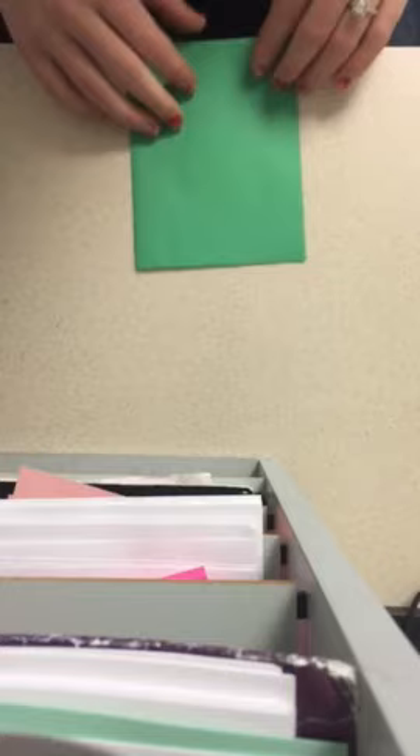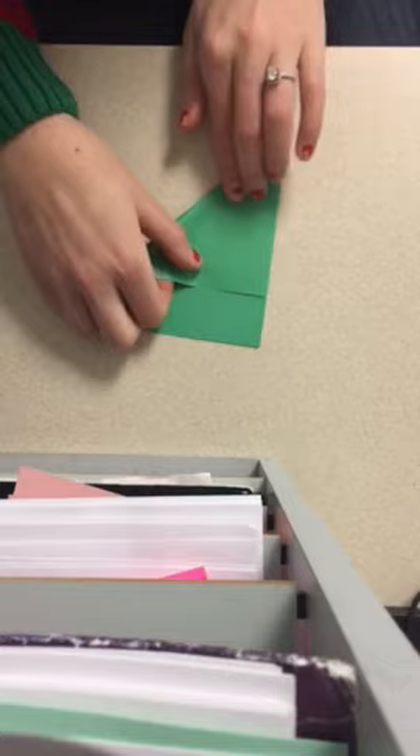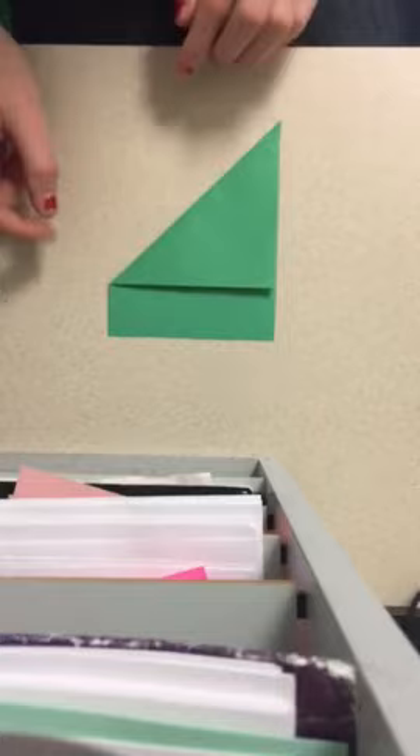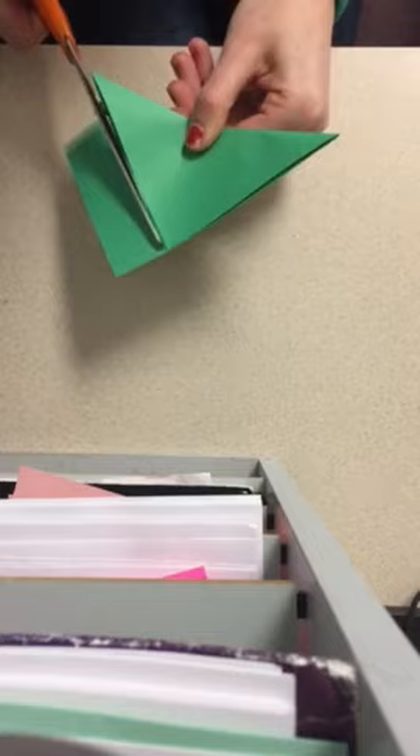Cut along that fold mark, so you should end up with two different rectangles. For origami we need squares, so take one of those sheets, take a corner and fold it all the way to the other side, then fold it down. Cut off this extra rectangle to make a perfect square.